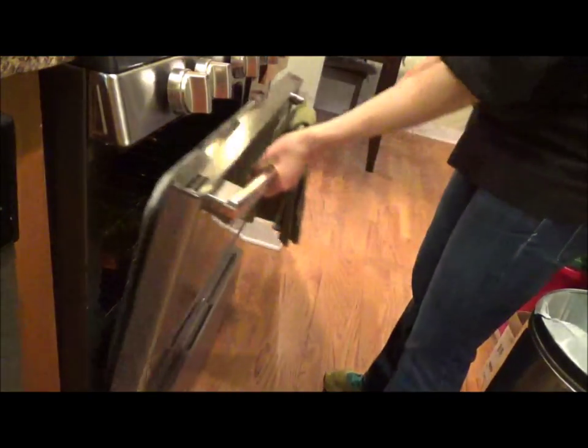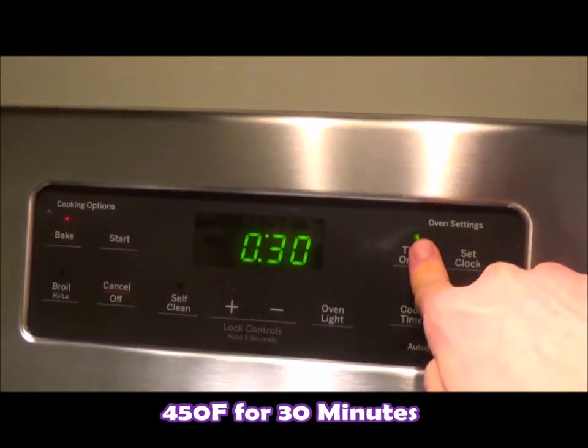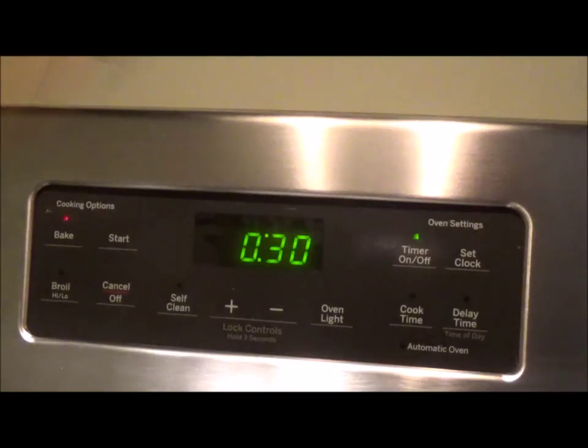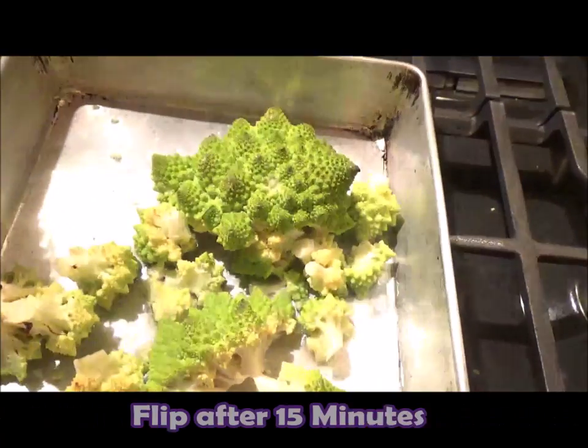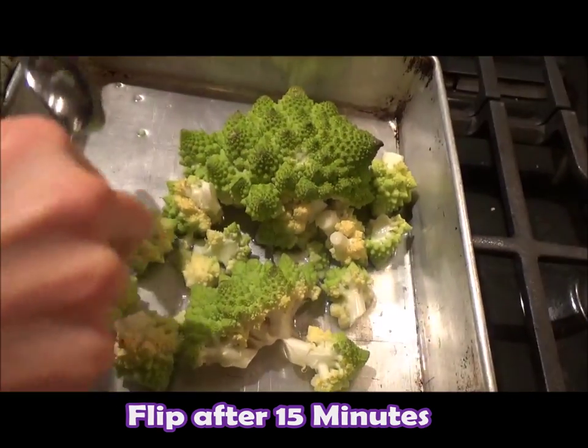About three-fourths of a cup for this size pan. Let's pop them in the 450-degree oven. Set your timer for 30 minutes. After about 15 minutes, when you start to see some color on parts of the florets, you're going to want to flip them.